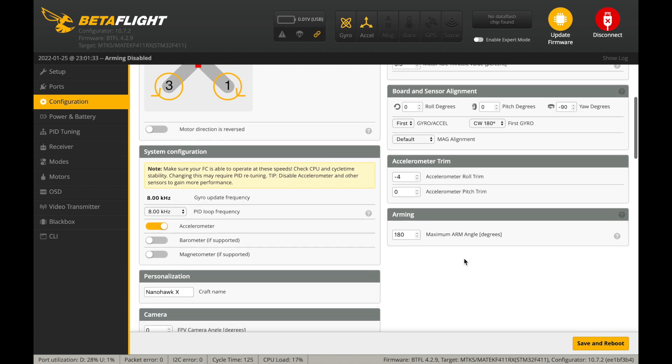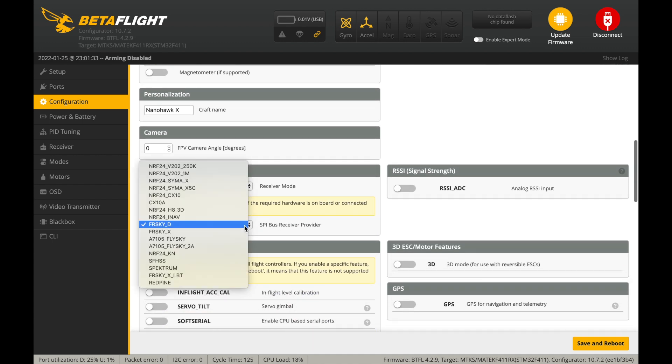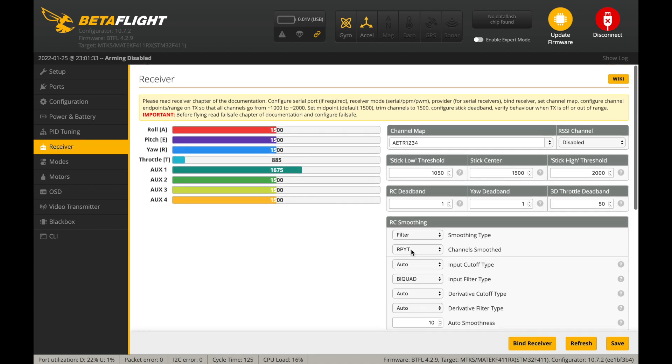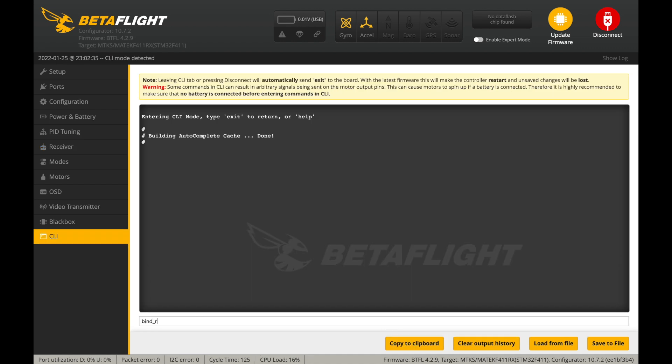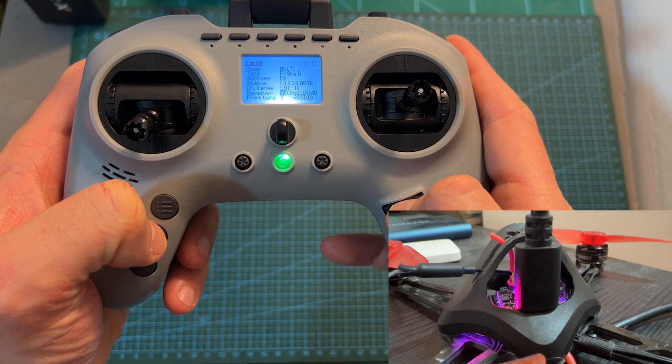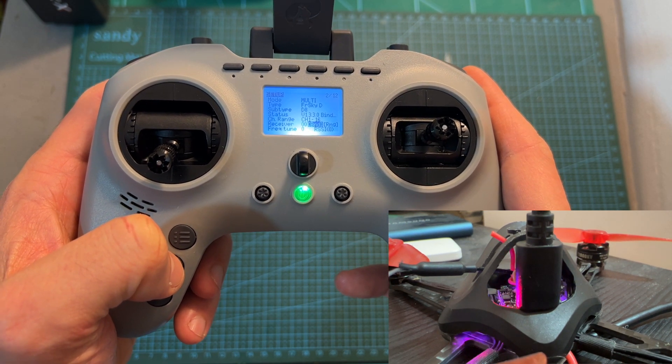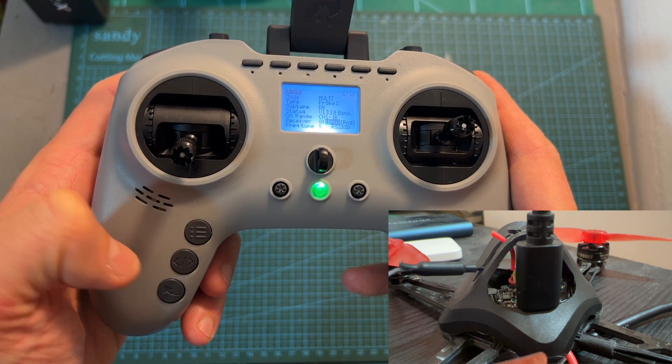As for binding the built-in SPIRX receiver, first you can choose whether to set it to FRSKY-D, which stands for FRSKY D8 protocol, or FRSKY-X, which stands for FRSKY D16 protocol. If possible, I recommend sticking to FRSKY D8 protocol. In order to enter bind mode, you can either use the receiver tab on Betaflight or use the CLI tab by entering bind_rx and then press enter. The receiver bind mode is going to be indicated by a flashing LED on the flight controller, which is going to change once the radio receiver is successfully bound with your radio controller.